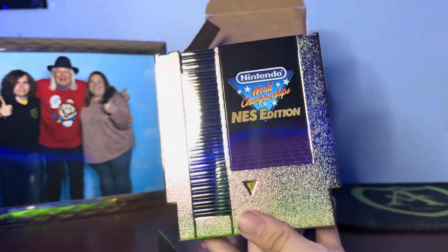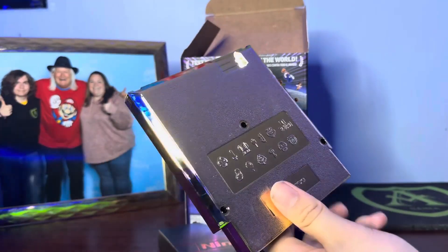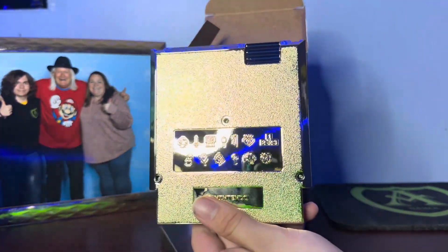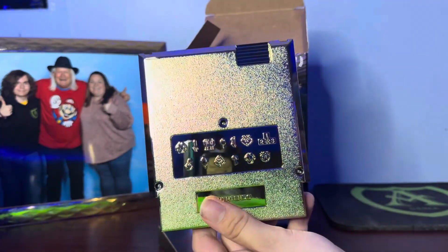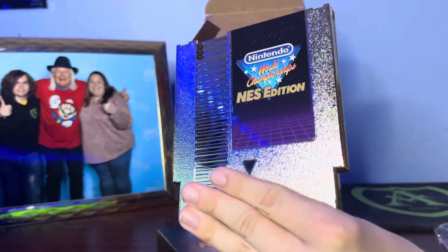I'm pretty sure the original Nintendo World Championships are really hard to get — like, the original cartridges. Look at this — it has logos from each NES game, like 13 of them. That's Mario, Zelda. Can't really tell what the other ones are, but yeah, there's the gold cartridge.